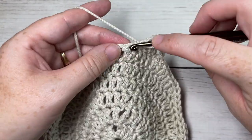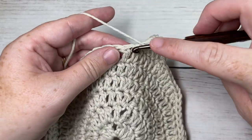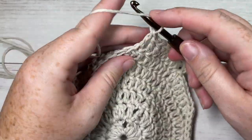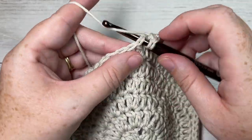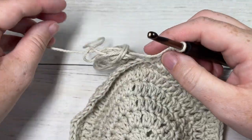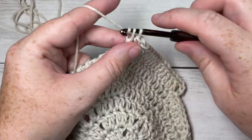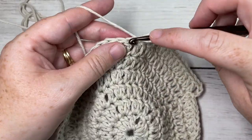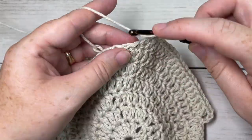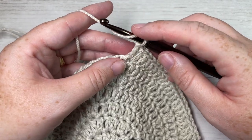For round seven, chain three, double crochet into each of the next four stitches, then work one double crochet into each of the next five stitches and two double crochets into your next stitch. Repeat that all the way around: one double crochet into each of the next five stitches followed by two double crochets into your next stitch. Join with a slip stitch into the top of your first stitch. At the end of this round you'll have a total of 84 stitches.